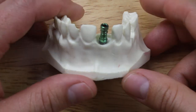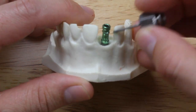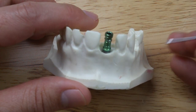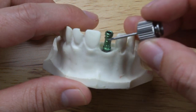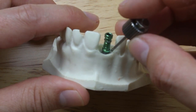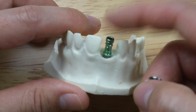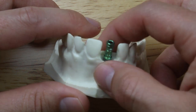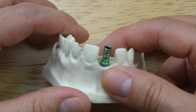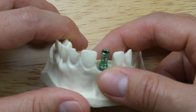Sometimes during this step, the tissue around here starts blanching — the tissue gets a little bit wider and the patient might complain of some discomfort. So sometimes it's necessary to apply a little bit of topical before you seat the impression coping. If the patient's still a little bit sore, you can actually apply some anesthetic. If the impression coping is not seating for some reason, it might be that the tissue is blocking it, so you might have to give a little bit of anesthetic and then gently relieve some of the tissue or use a narrow tissue punch.